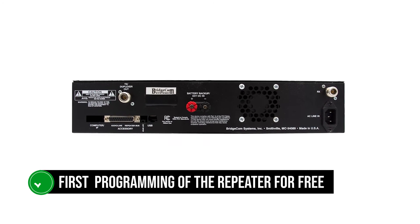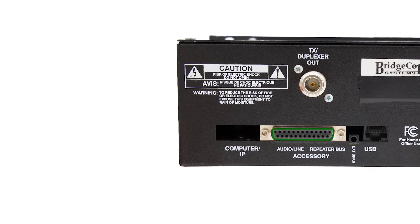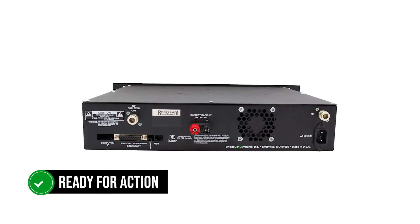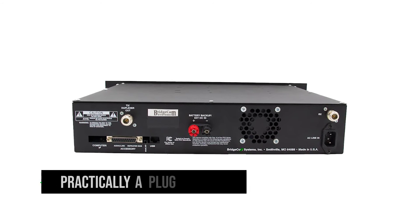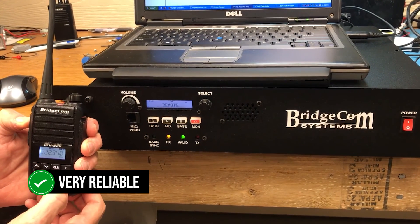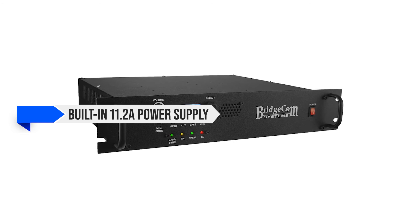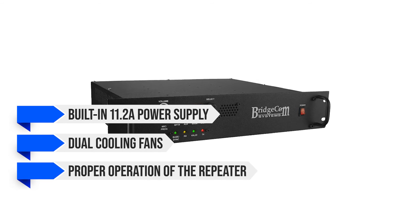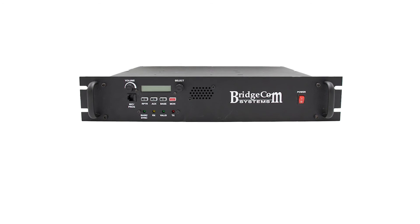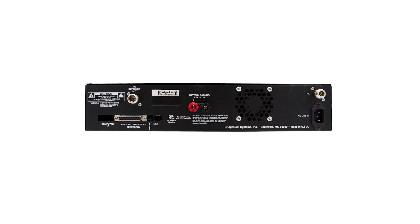BridgeCom Systems offers the first programming of the repeater for free upon purchase, though if you want to program the system on your own, the required software must be purchased separately and is available for Windows only. Thanks to the initial programming by BridgeCom, the repeater generally arrives ready for action — it's practically plug-and-play, although that changes if you want to program it yourself. The unit includes a built-in 11.2-amp power supply and dual cooling fans, ensuring proper operation even when operating at full TX power for long periods. On the downside, the fans can get noisy and users might occasionally consider aftermarket fans, though things rarely come to this.